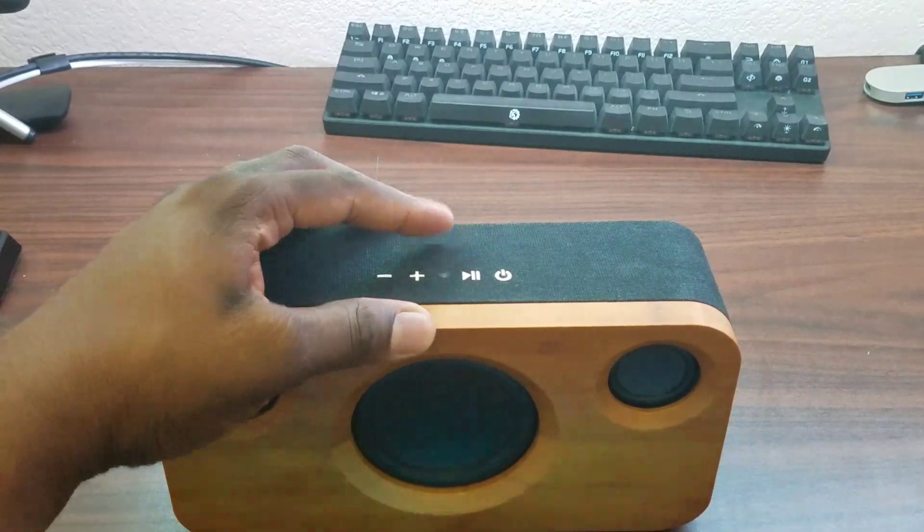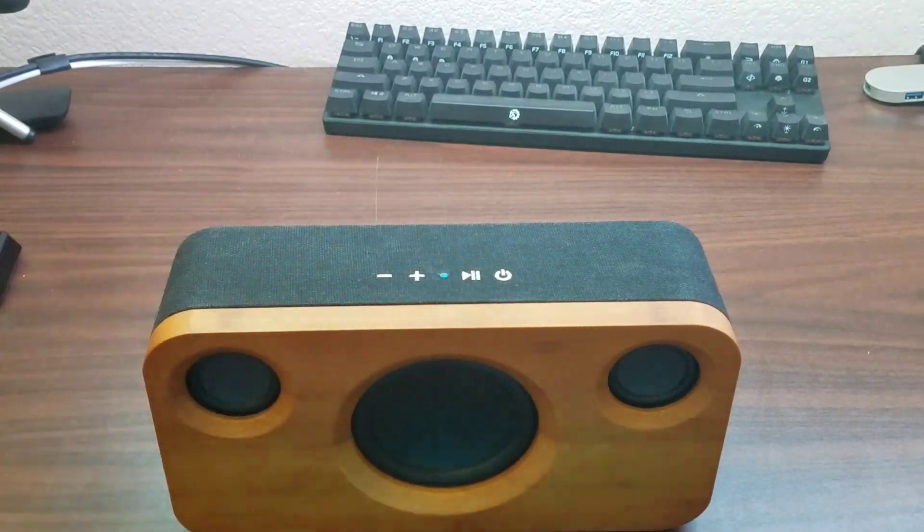I can control it from here as well. Let's try one last song and then I'll give you some more thoughts.